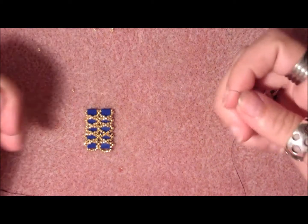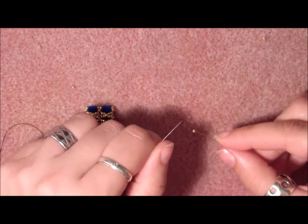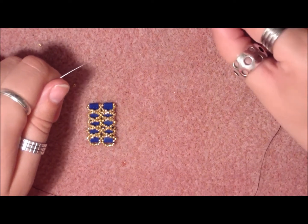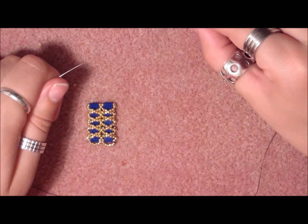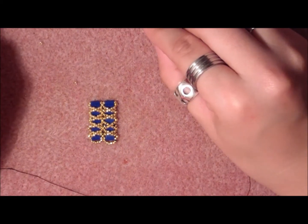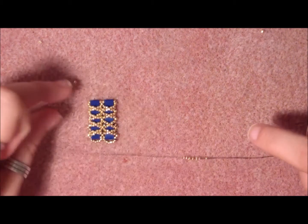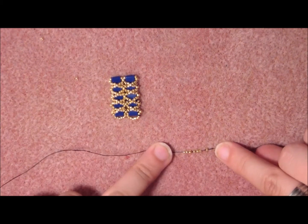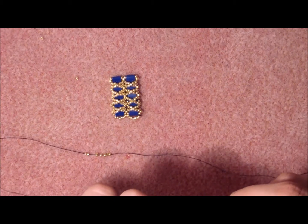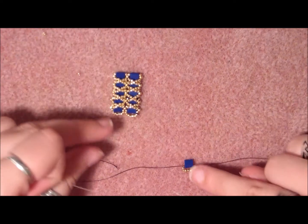For this part, you're going to pick up two 15-o's, one 11-o, one 15-o, one 11-o, and two 15-o's — that is the way to start the bracelet. Put them in the middle. Take a Tila bead and crisscross your needles in it. This is the start for the bracelet.